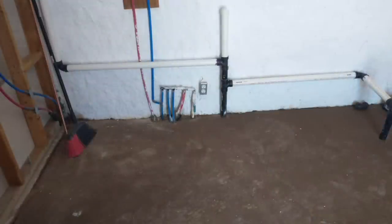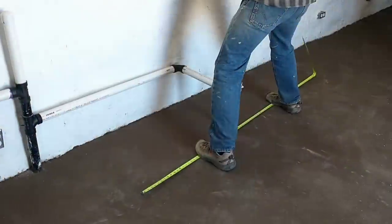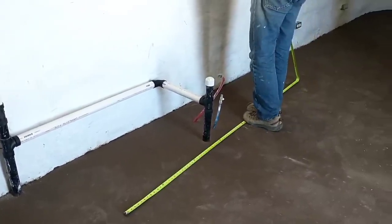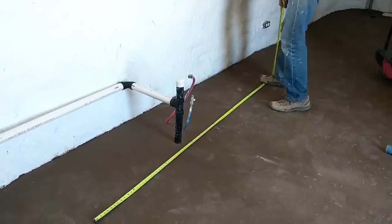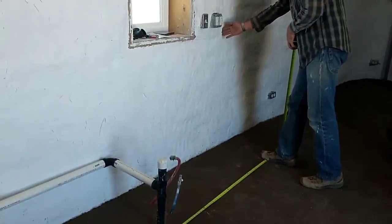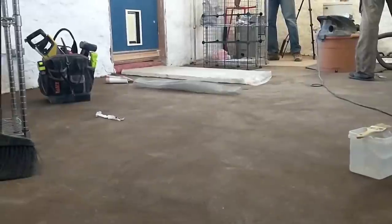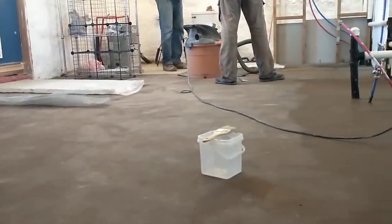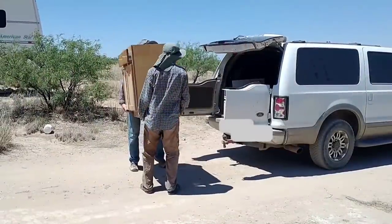Next, we finished up the vent line for the drainage system, and we ended up running that outside of the house through one of the portholes in the wall. That was easier than running it through the ceiling, and we just ran it outside and up above the eaves. We need to do that first before we can do the cabinets. We also finished plumbing in the water heater, and we added a coat of sealant to the concrete bathroom floor that we had ground earlier, and while we were at it, we also put some wax on the earthen floor underneath where the cabinets will be.